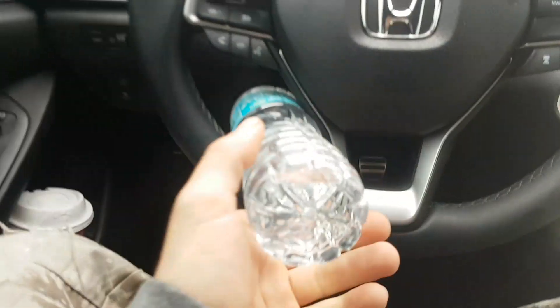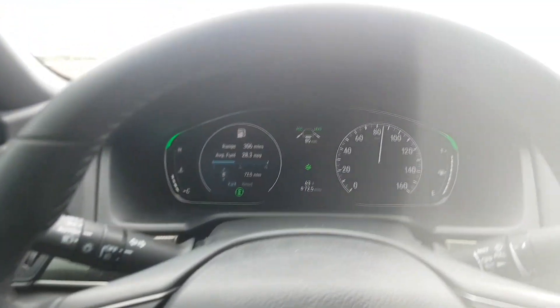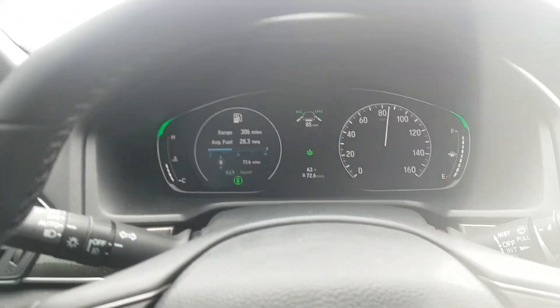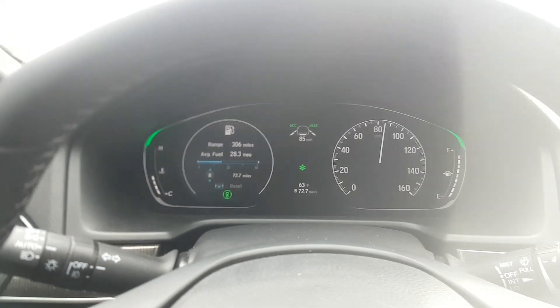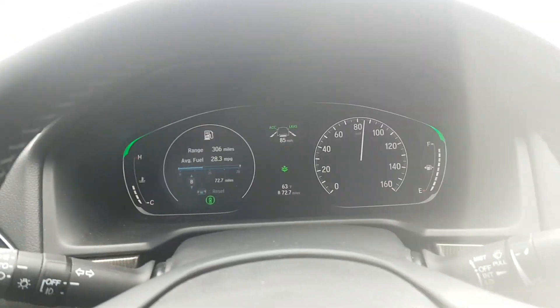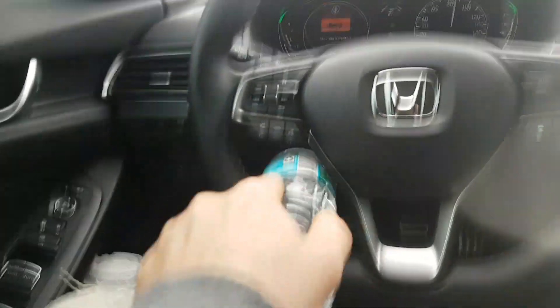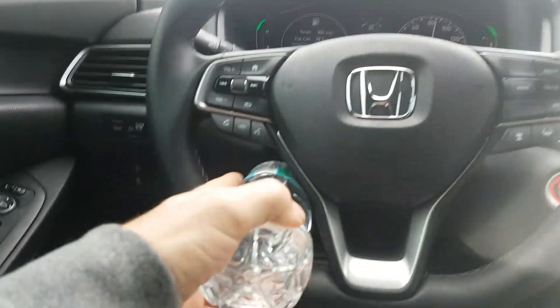So as you can see, you take this out. About 10 seconds, it's going to start flashing. There you go — it's flashing. Take the water bottle and stick it in the steering wheel. So now it thinks your hand is there.